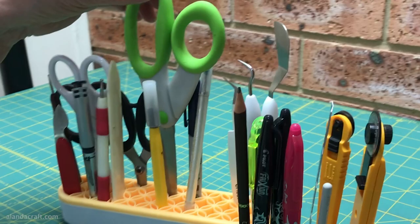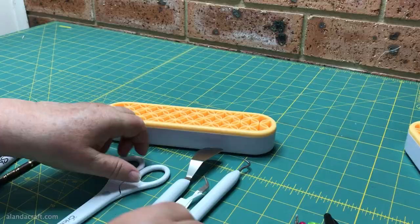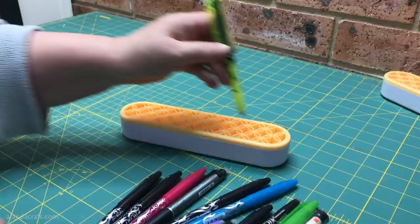The scissors are a bit big — they will stand there and they don't fall out if you knock the caddy or shake it about — but I feel they're a little bit big. It's much better suited to these smaller items.